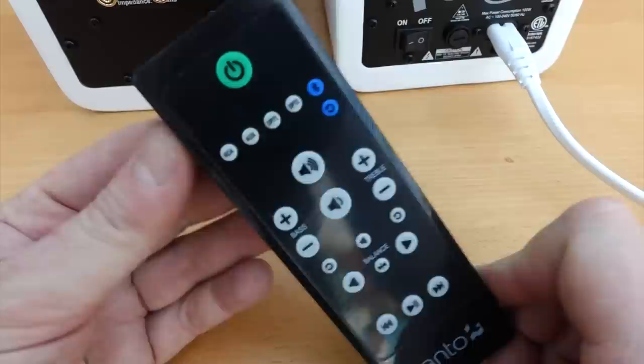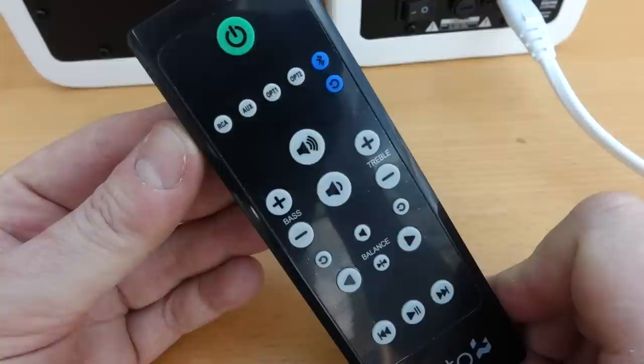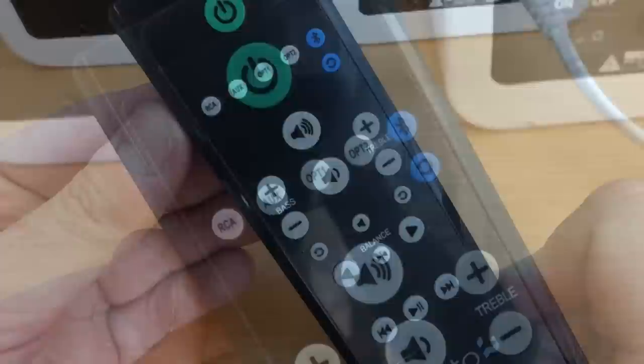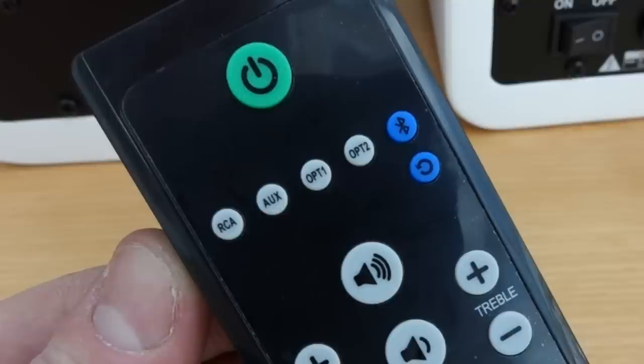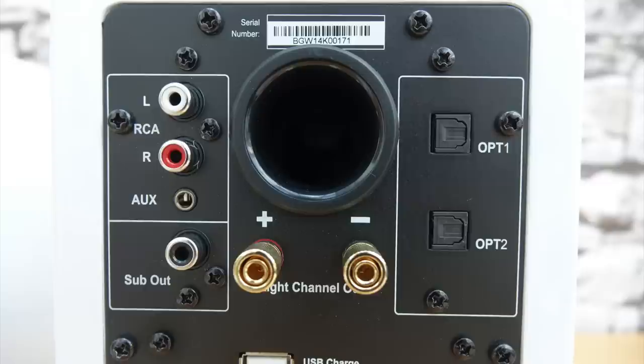The remote control has quite a few controls, which gives you an idea of the sophistication of these speakers. You can adjust the bass and treble, and notice underneath those there's a backward circular arrow which will reset it back to standard. You can also adjust the balance and play/pause, and skip tracks when using Bluetooth. Looking at the inputs at the top of the back panel, there's quite a lot: RCA, auxiliary, optical one and two, and Bluetooth — five different inputs in total. There are RCA left and right stereo plugs, the 3.5mm auxiliary jack, the connector to link the two speakers, two opticals, and also a sub out if you've got a powered subwoofer.